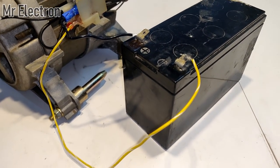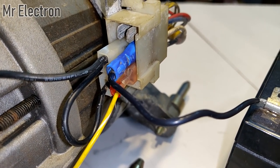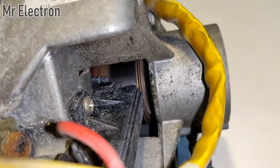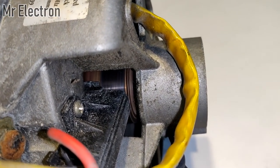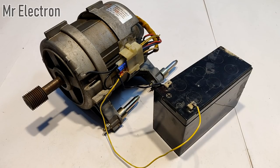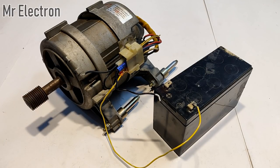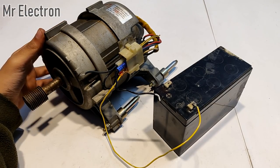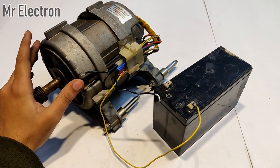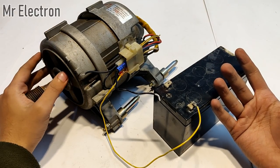You can see there is no other wire needed and the connections are like this. The setup is working. This is how this 220 volt motor works when connections are done properly. Now let's increase the input voltage to this motor and see how much RPM I can obtain.